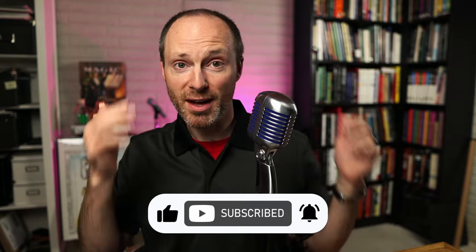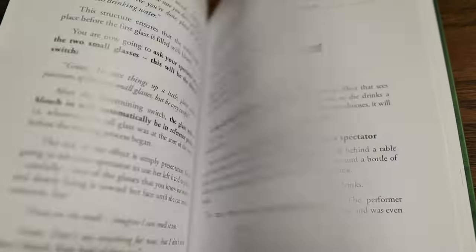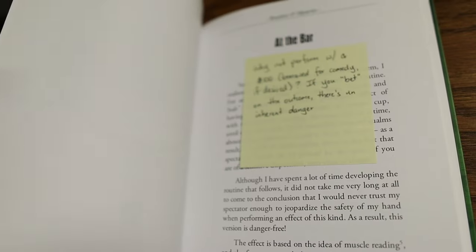Sound off down in the comments below if that just blew your mind. So what do you get in the Green Neck System? Is it just the simple demonstration I just gave to you? In a word, no. In this 220-plus-page hardback book, you get a ton of variety, which actually really surprised me.